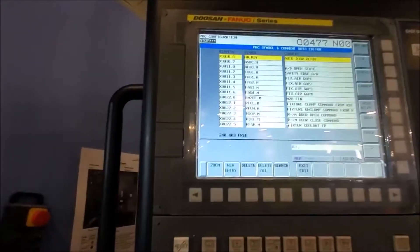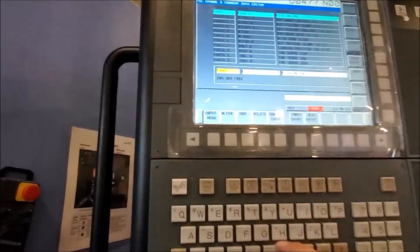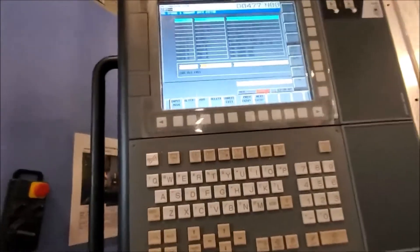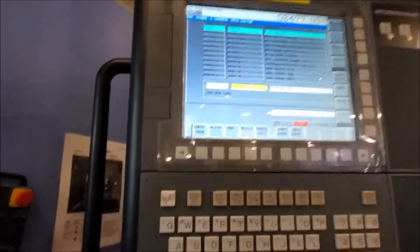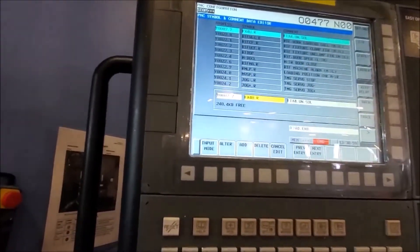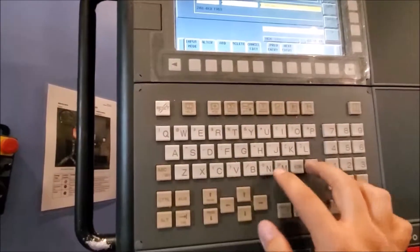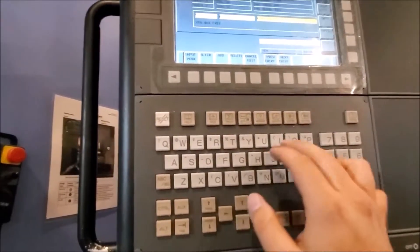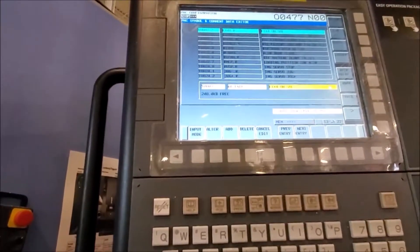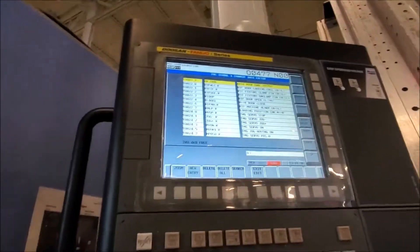Now let's do the next one — Y7.7. Search, zoom. This is the signal that gives the servo its enable command, so this has to always be on. We'll call it AD.ENBL — that's an enable. And then the comment will be AUTO DOOR ENABLE.